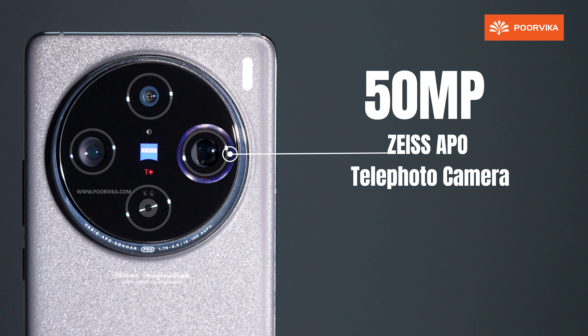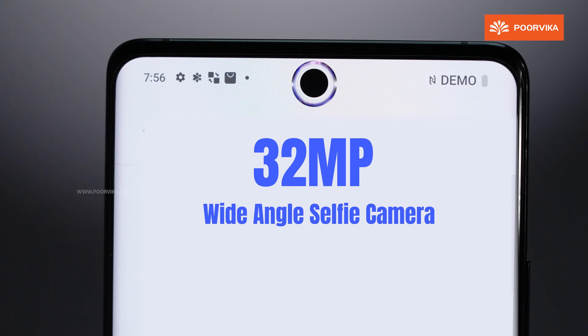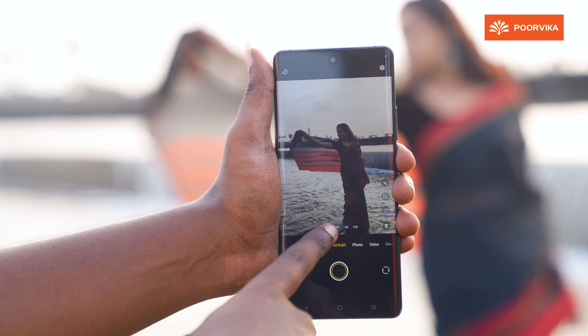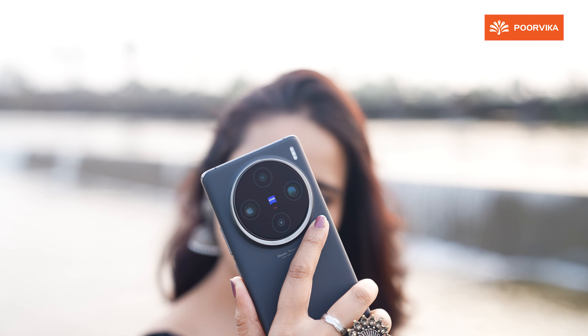The Vivo X100 Pro features a 6.78-inch LTPO 3D curved AMOLED display with an impressive 120Hz refresh rate. Being an LTPO panel, the refresh rate dynamically adjusts between 1Hz and 120Hz, delivering a fluid user experience.